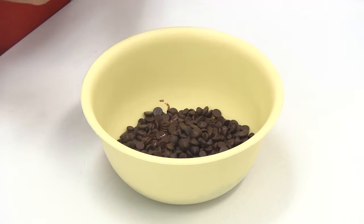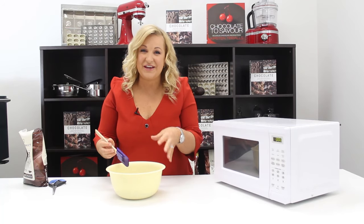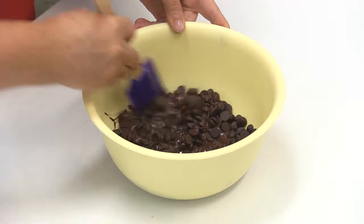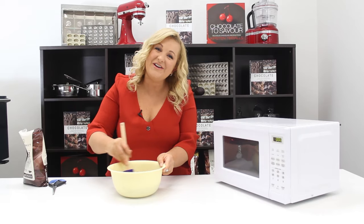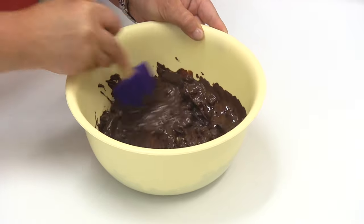Stirring it regularly ensures it's not going to overheat and thicken the chocolate. Give it a thorough stir and put it back in to continue the melting process.